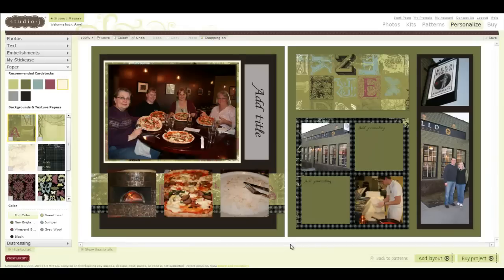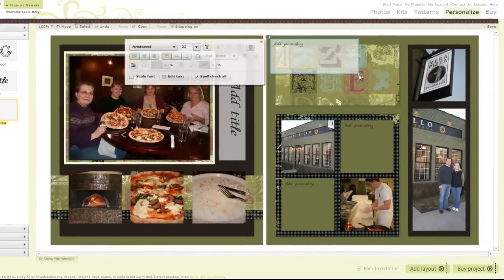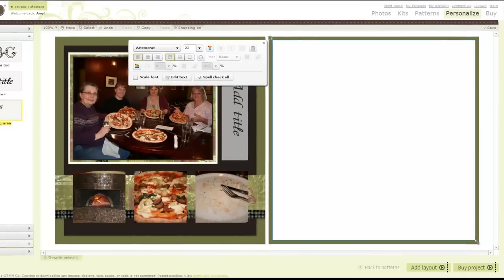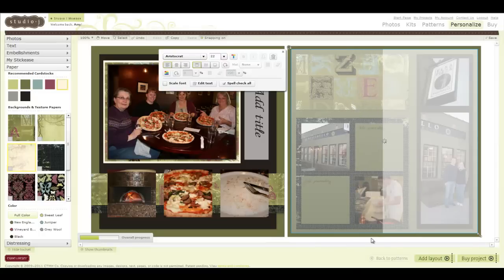What's even more exciting about matting is that you're not limited to just your photos. I'm going to come back up to my journaling box and add a mat behind this entire section of photos and paper. Again, I edit my text, give it a little space, come down to my paper, and select this white background and texture paper. As it loads in, I'm getting very excited because it's going to completely change the look of this layout.